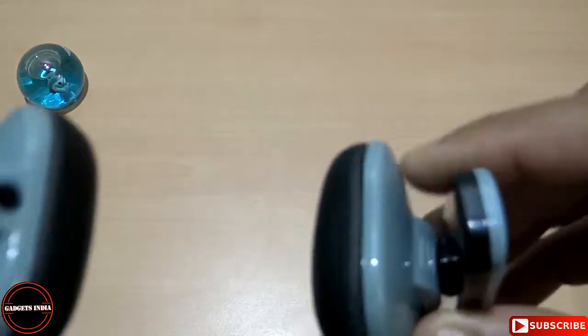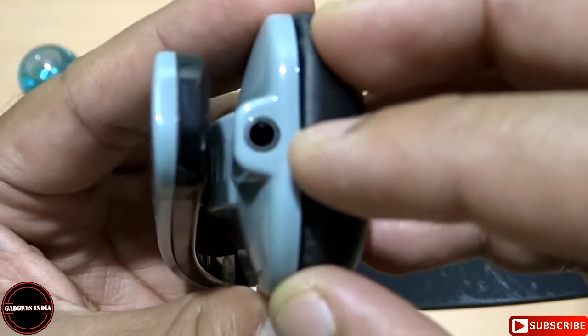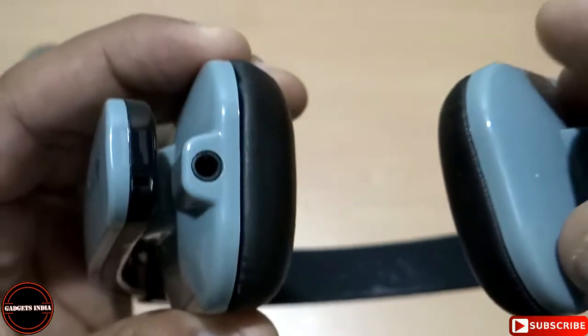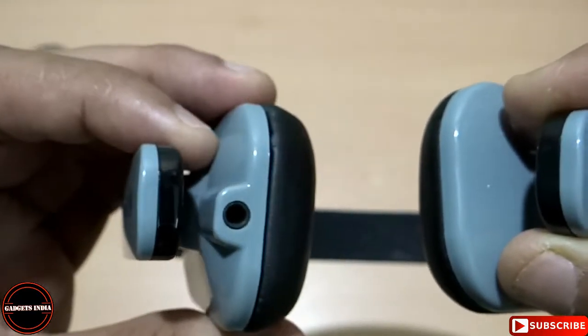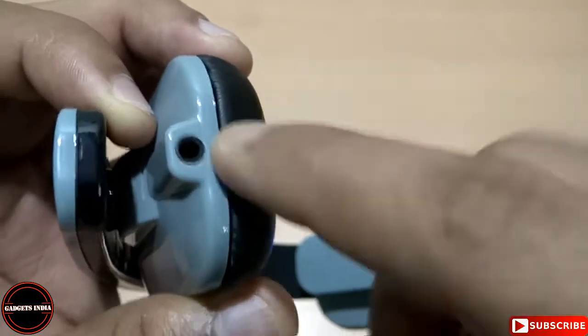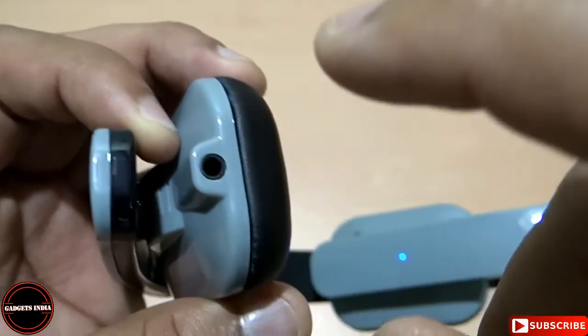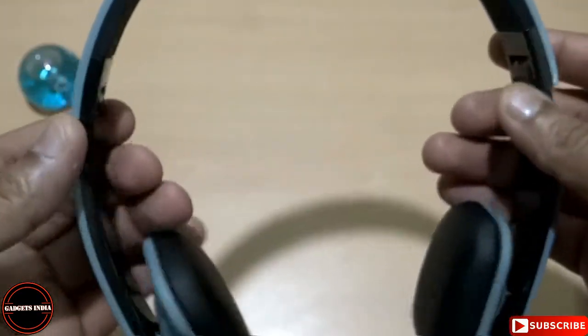There is one more feature on the left side: a 3.5mm audio jack port. So if your device is not Bluetooth-compatible, or if the Bluetooth is not functioning, you can use the 3.5mm audio jack to listen to music through this headphone.